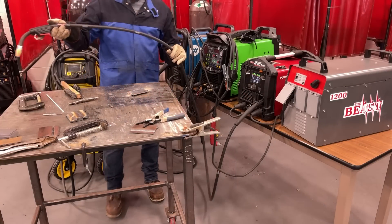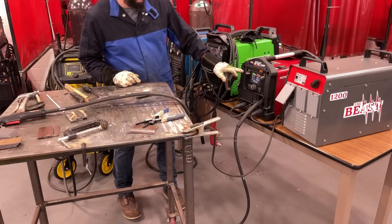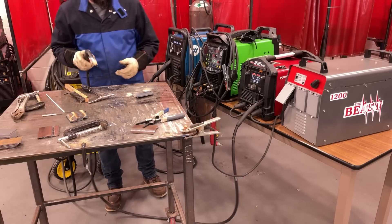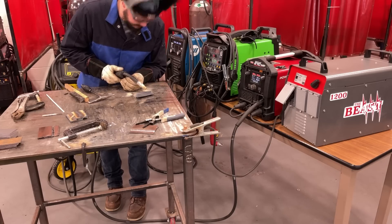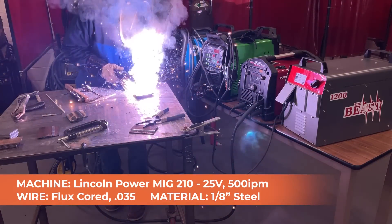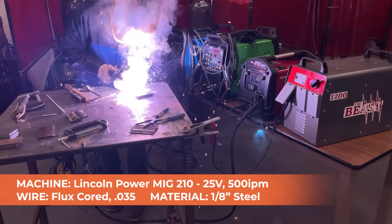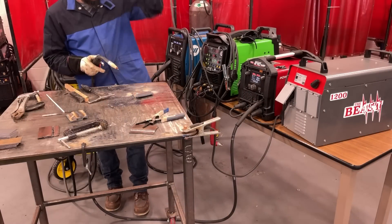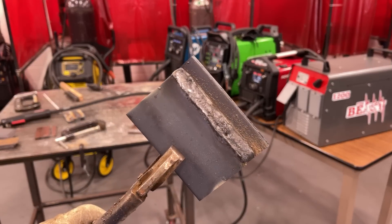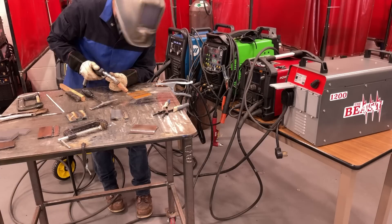Woohoo, the metal is steaming. Taking it all the way up to 25 volts and 500 inches per minute — the max this machine will do. Woo, cooking my glove, it's hot. For this pass, just wanted to max the machine out and show that yeah, it will run at max settings.